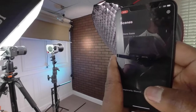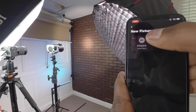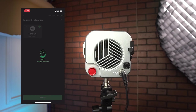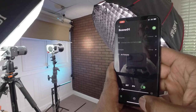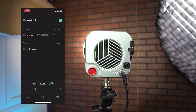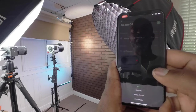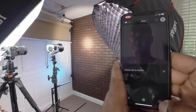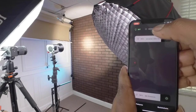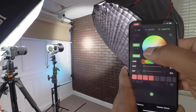I'm opening up the Sidus Link app. You want to create a scene, click on new fixtures, and add the fixture. With Bluetooth turned on, it should automatically recognize the light you have turned on. Once it reaches 100%, click OK — this allows you to control the power of the light, among other things. The drop-down menu gives you the option to rename it or check for updates.